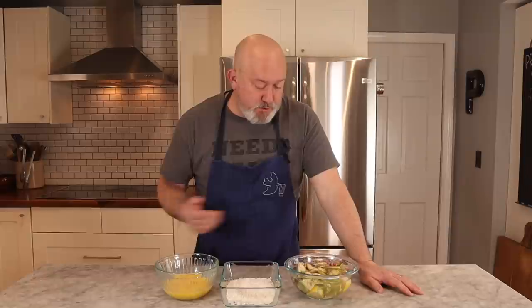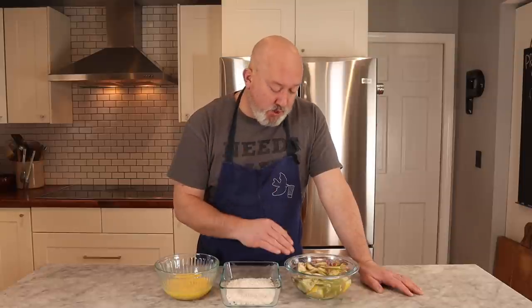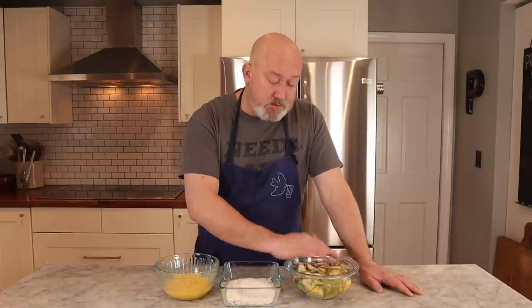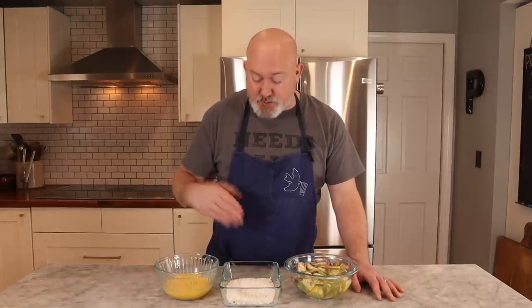Now that our artichokes are prepped and in the lemon water, you could leave these in the water for quite a bit of time as long as they're submerged. If you aren't going to get to them right away, just take a paper towel and lay it right on top, let it get wet, and it'll keep them from oxidizing. This is basically the way that my mother and my grandmother have always done it — my mom can't make these fast enough during the holidays, and people are eating them as they come out of the fryer.